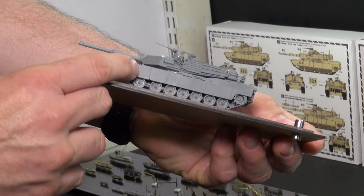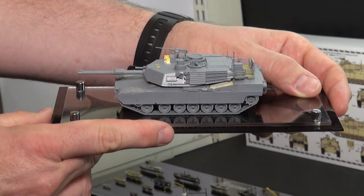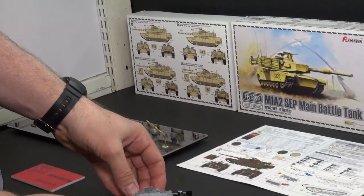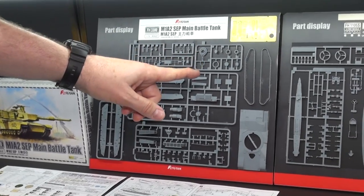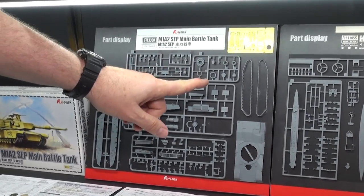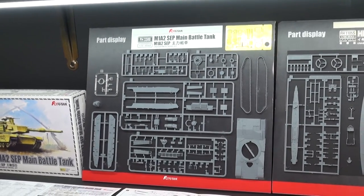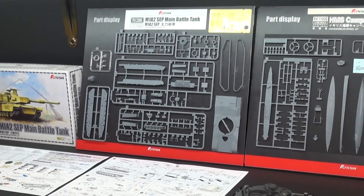They even have grab handles here. That is a very small grab handle, but it is cleanly put on there. If you go back over here, you can see the sprues lined up. Interestingly, the treads are molded in two parts, left and right halves. I guess you would put them together around the road wheels. So yeah, a great M1A2.